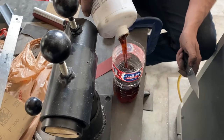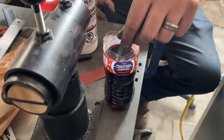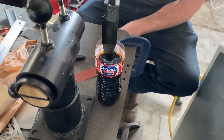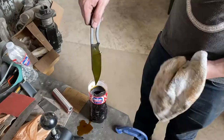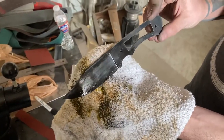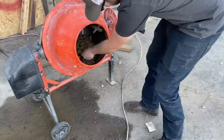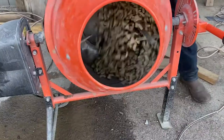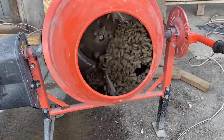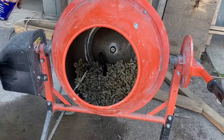We're going to do a stone wash on this knife blade. To do that we first etch the blade with some ferric chloride. Then we clean it up with some WD-40 and put it in a rock tumbler for 5 minutes. This is to get a worn look on the blade. You can get the same effect with a 5 gallon bucket, some tumbling media, and rolling it around on the ground.